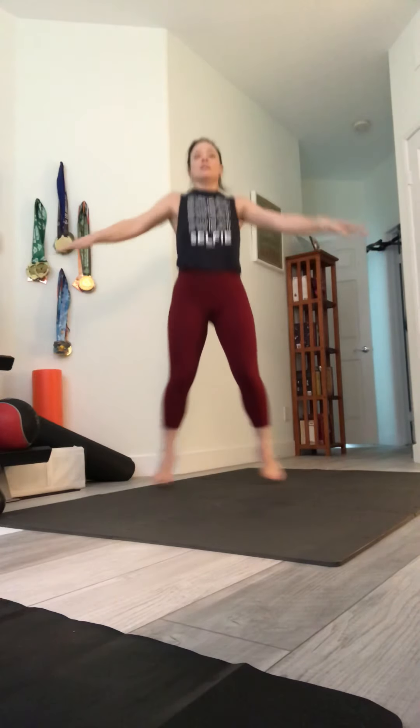Now we're going to do a different move — a cross jack. You're going to cross the arms and cross the feet. Jump out and cross, alternate. One through ten, ten more. Twenty. Good.